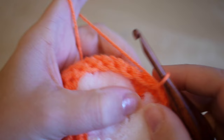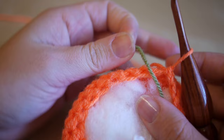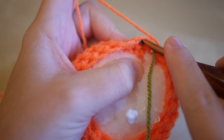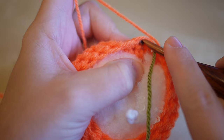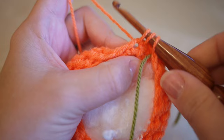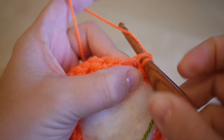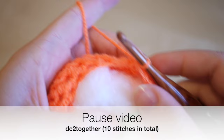For round eleven we're going to double crochet two stitches together again, so pop your stitch marker on. We'll end up with 10 stitches in total. It might be a little bit more fiddly, but pop your hook underneath the stitch, yarn over and pull through, under the next stitch, yarn over, pull through, then yarn over and pull through all three loops on the hook. Give that stitch a little pull to make it nice and tight, then continue round double crocheting two stitches together.